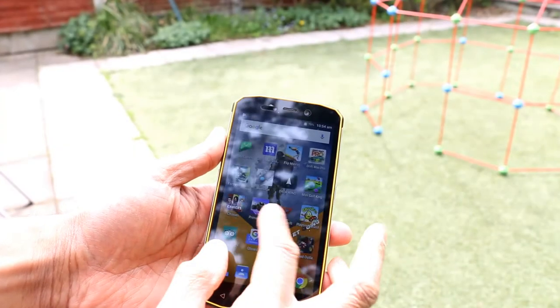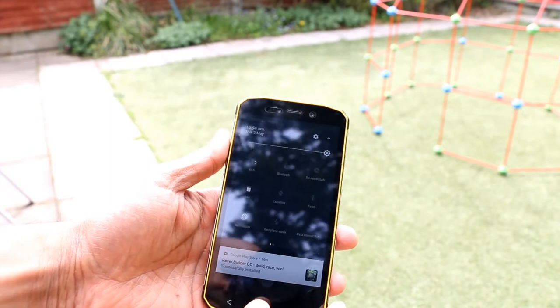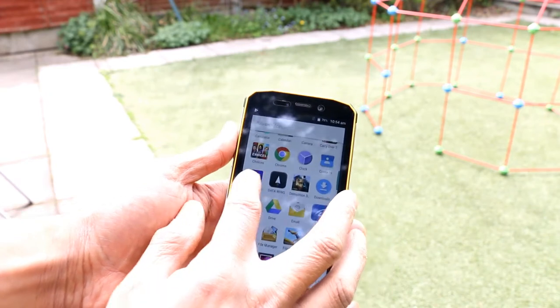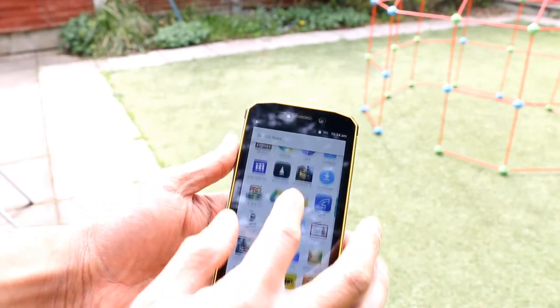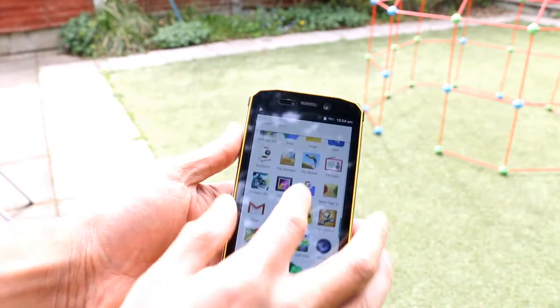A rugged phone needs to have a great screen to work outdoors in the sunlight. As you can see I'm outside now — it's fairly sunny — and you can see it works outside fine. There's nothing worse than having a phone that you can't see in sunlight.